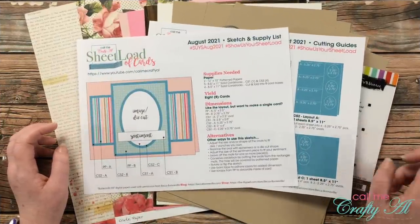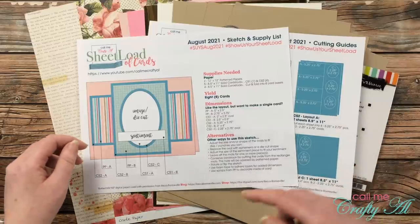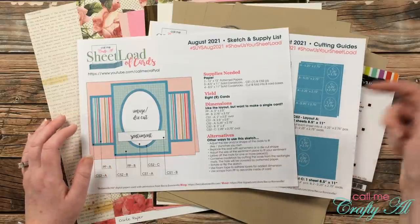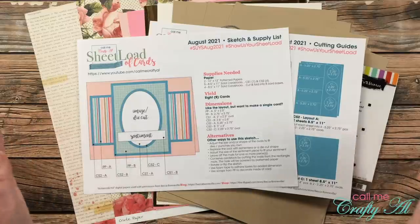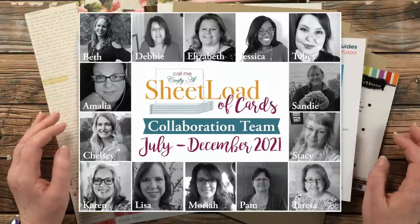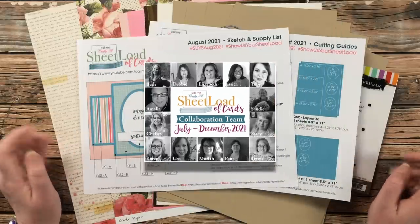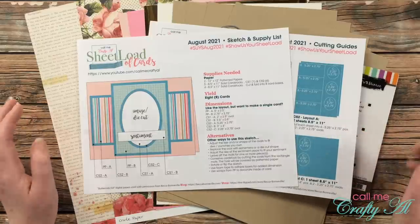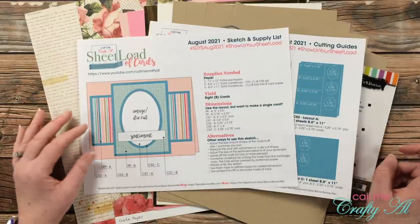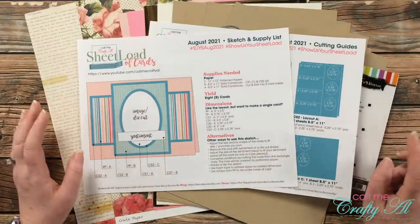Yesterday I shared a look at and a link to the August 2021 Sheet Load of Cards. If after watching today's video you haven't seen that one yet and you want to download the free printable, I have a link to that video in the description box below. Also today, my entire team of collaborators will be sharing their first set here on YouTube, over on their Instagram accounts, or their blogs — everybody is linked in the description box. This month's sheet load yields eight cards if you follow the supply and cutting guides.